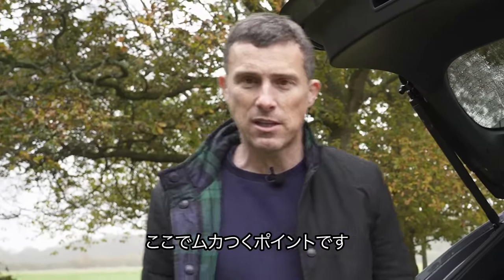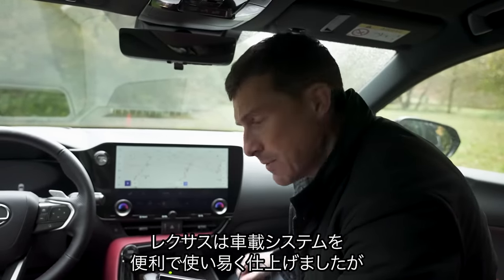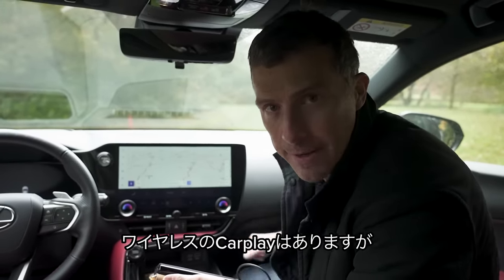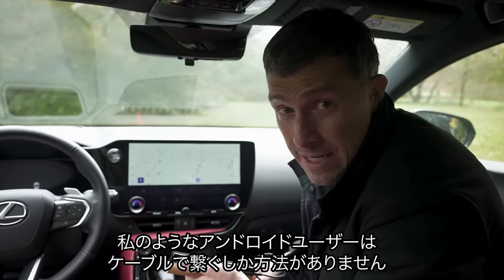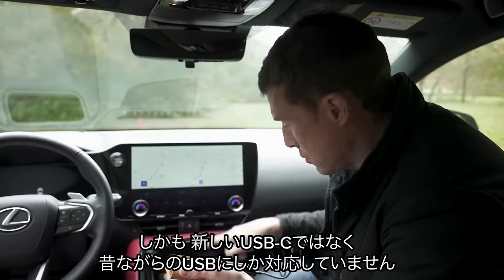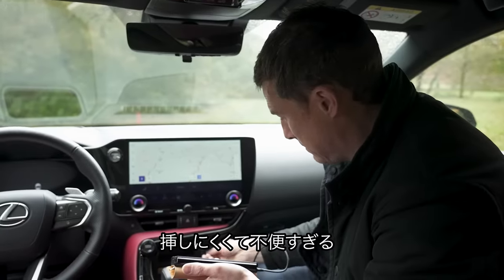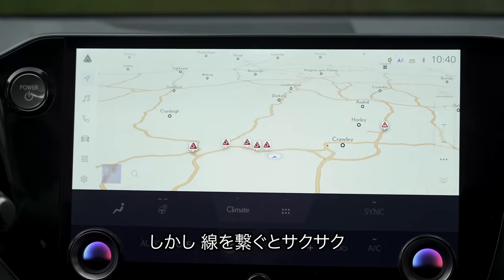That brings me to five annoying things about this car. While Lexus has finally done a decent, easy-to-use infotainment system, they drop the ball slightly with phone connectivity. You have wireless Apple CarPlay, but poor Android Auto users like me — second-class citizens — have to connect via a wire, and you can't use USB-C; you have to use the old USB connection. Once you do connect it, it does connect really quickly.